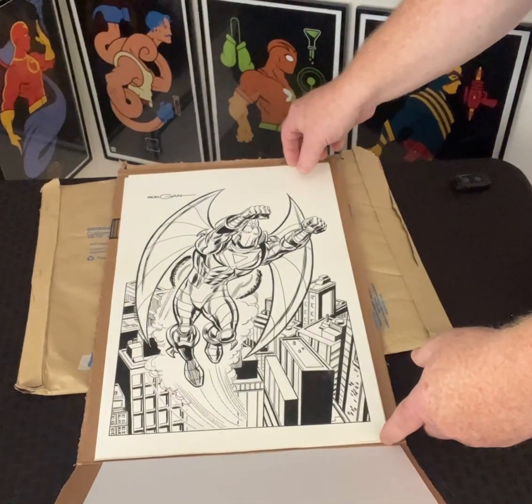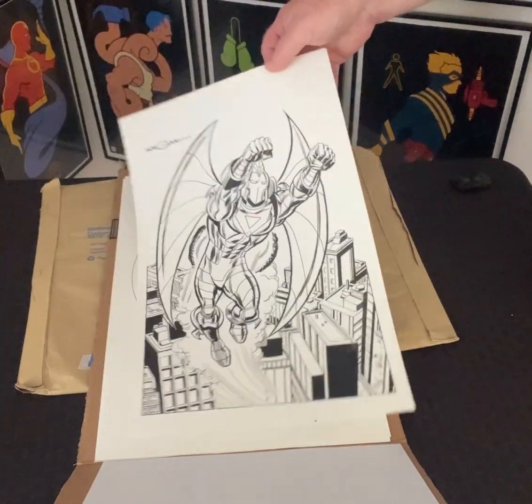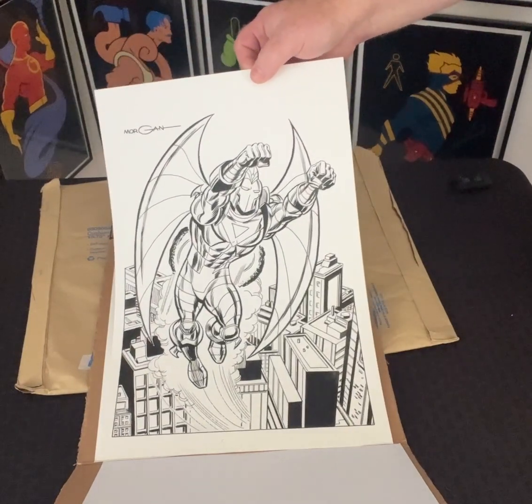Holy cow, look at this. Original art of the Airman. How amazing is that? It's absolutely stunning.